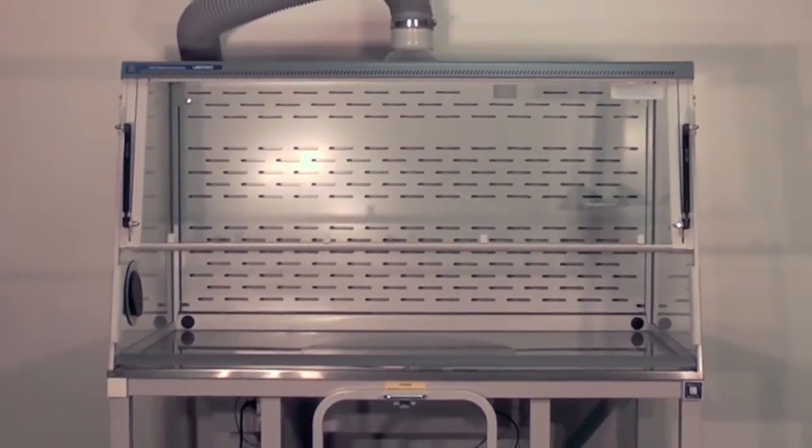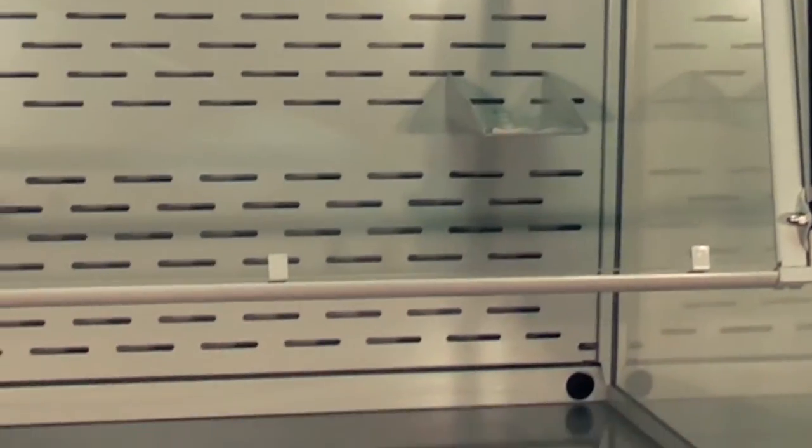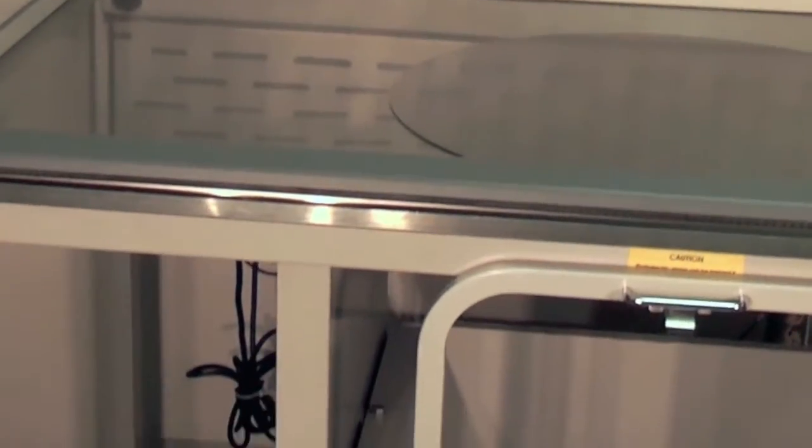Expert bulk powder enclosures are designed to provide user protection from toxic airborne particulates generated during bulk powder transfer and weighing operations.